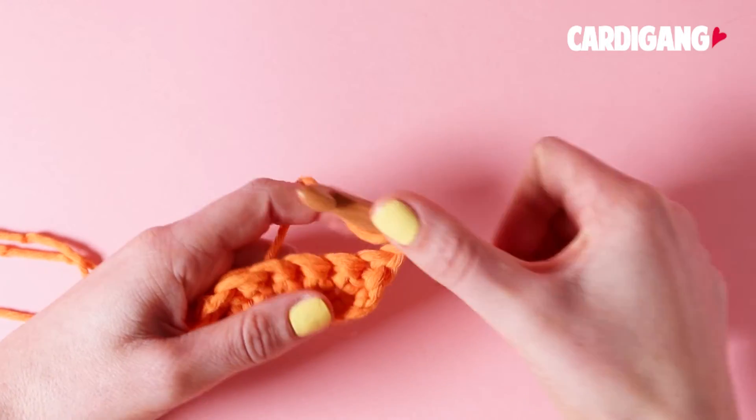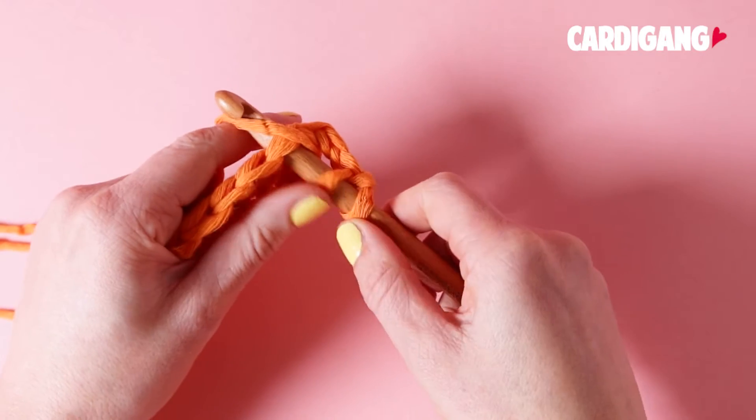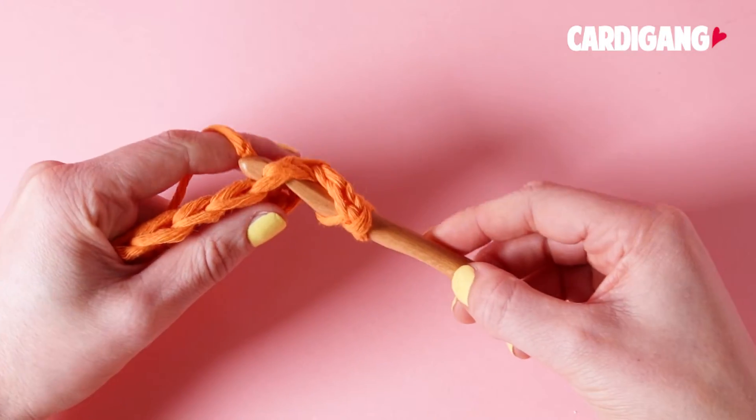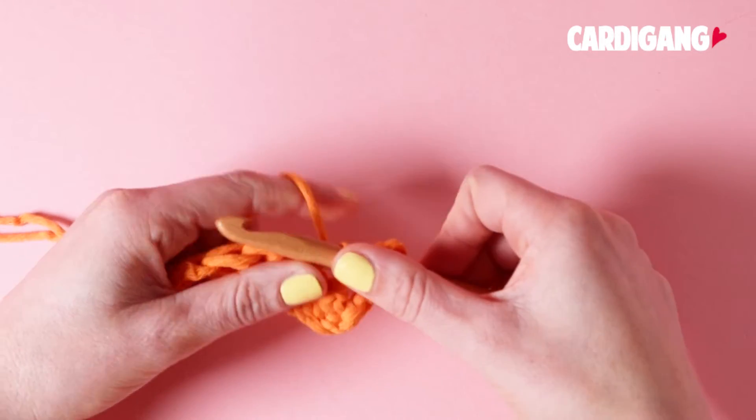Wrap your yarn over your hook, and then you're going to slide your hook under that second stitch. And then collect your yarn, and now you should have 3 loops on your hook.